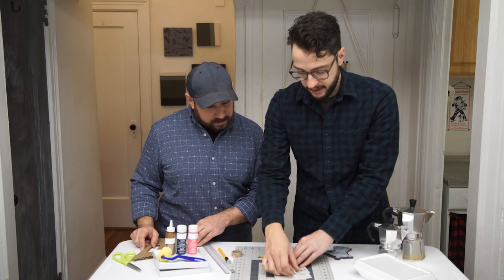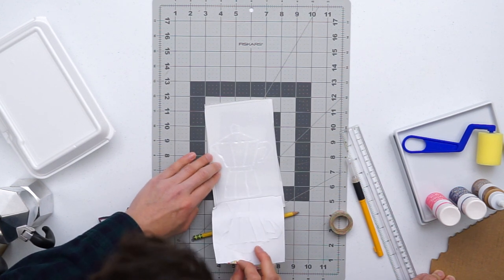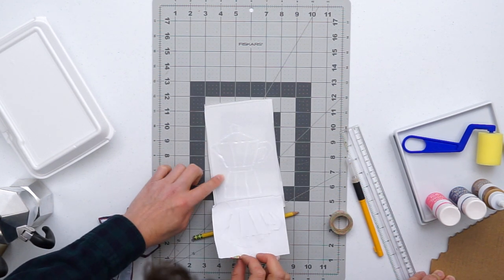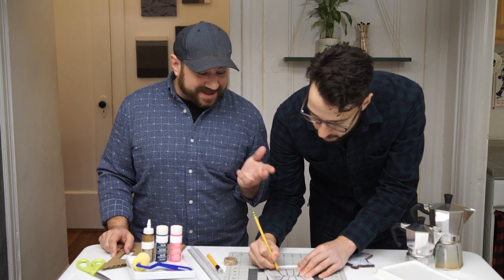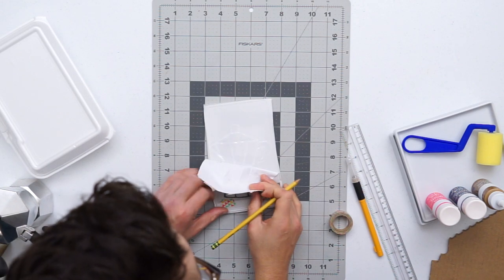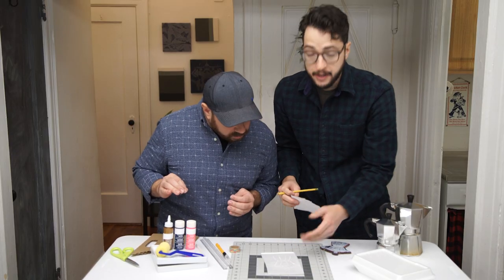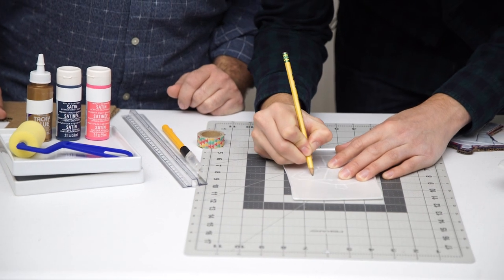I'm just going to slowly start to peel it off, and if something doesn't look fully finished, I'm just going to go back. You want to make sure you spend time on this because this is going to make or break your stamp — you want to make sure your indents are all in the right place. I'm actually going to go over it one more time with the paper off, because sometimes that paper can trip you up.